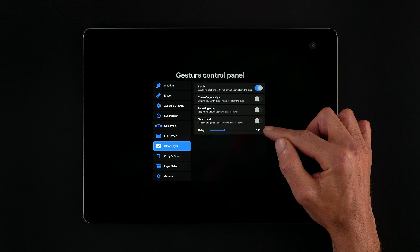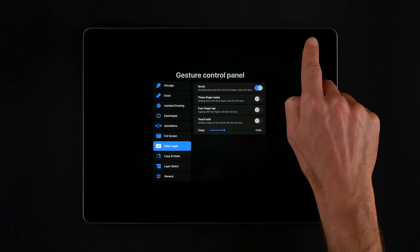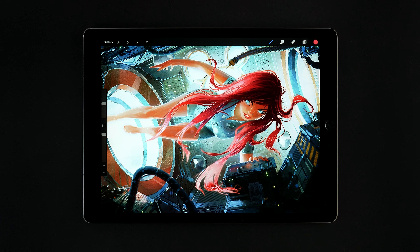We can also choose to clear using any of these other options. It's important to also remember, if we do choose a gesture that's already been assigned, it will override the previously assigned action.